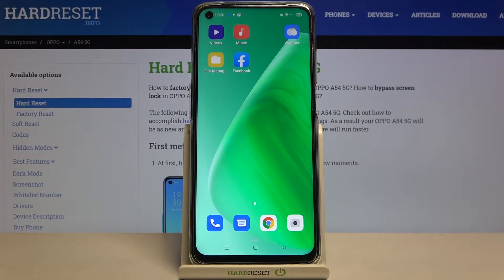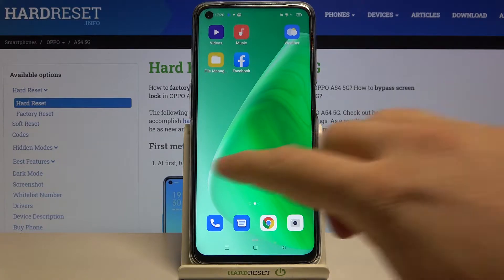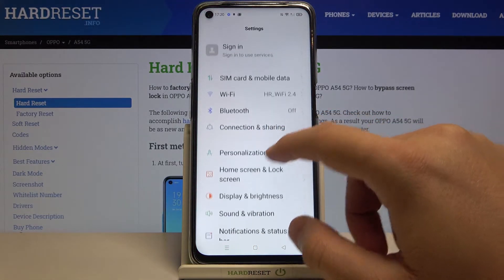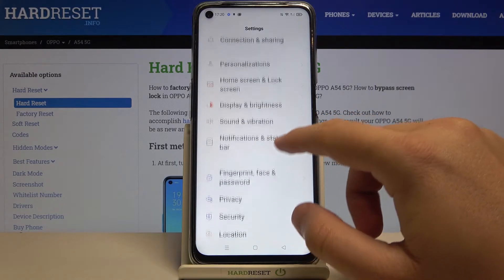Welcome. In front of me I have the Oppo A54 5G, and today I'll show you how you can remove the SIM PIN from your SIM card. To do this, you have to go to Settings, then scroll down.